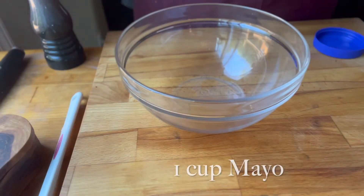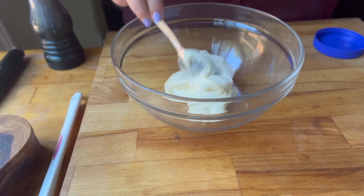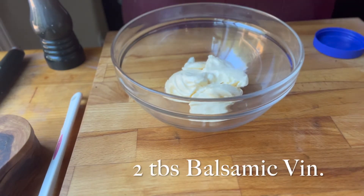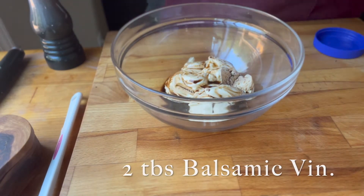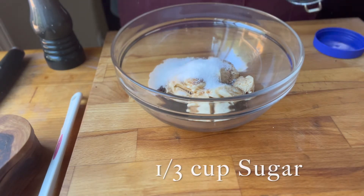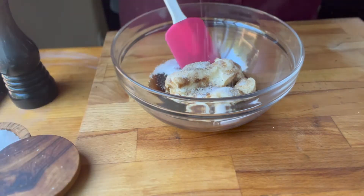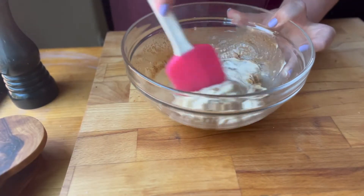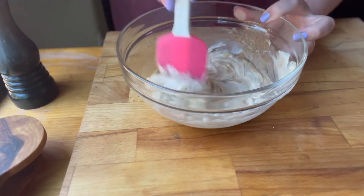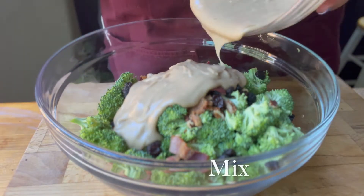For the dressing you're gonna need a cup of mayonnaise. It works best if you make the dressing ahead of time because you're gonna add sugar to it and you want to give the sugar a chance to dissolve. So you're gonna need some balsamic vinegar, some mayonnaise, some sugar, and I added a little salt and pepper as well. I made that and then just set it off to the side for about 10 to 15 minutes.